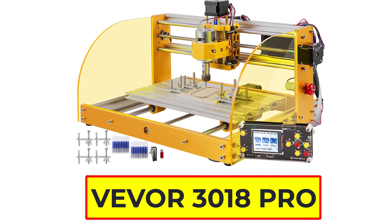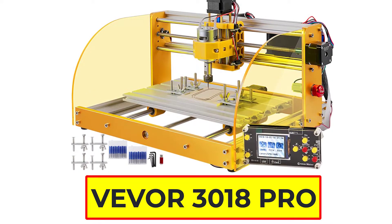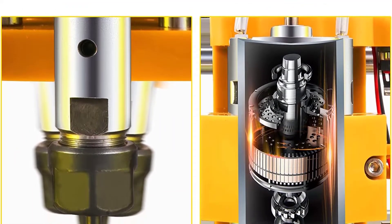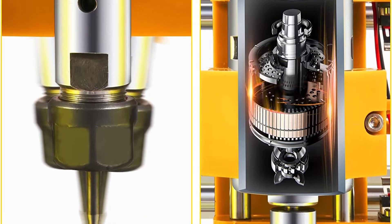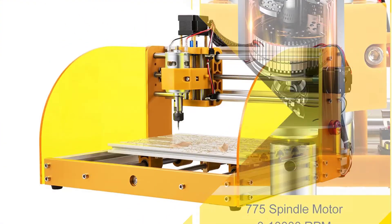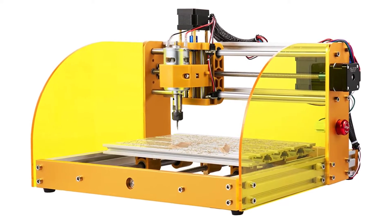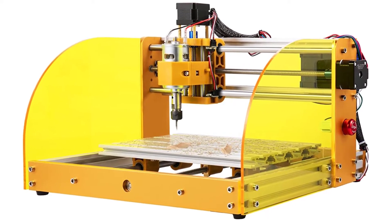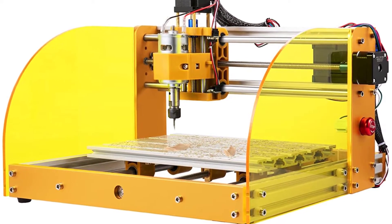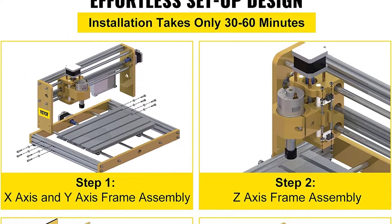Number 5: Vever 3018 Pro CNC Router. If you are looking for a high-quality and versatile CNC router machine, the Vever 3018 Pro is a great option. It has a 30x18x4.5cm (11.8x7.1x1.8 inch) working area and can be connected to a computer via USB interface. The machine is made of aluminum alloy and acrylic and comes with a spindle motor, stepper motor, and 20 drill bits. It is a great choice for engraving plastics, soft aluminum, acrylics, PVC, PCB, wood, and many other materials.